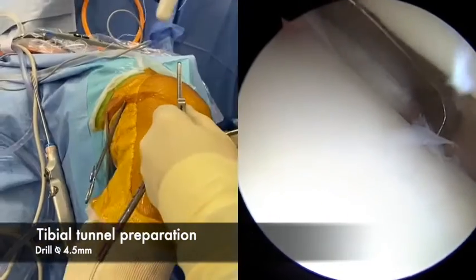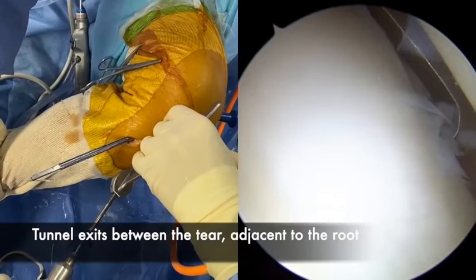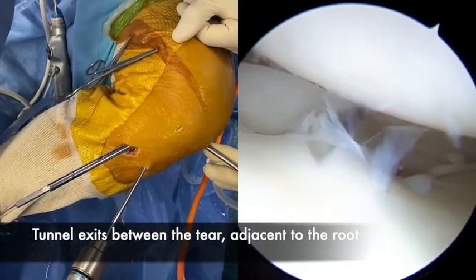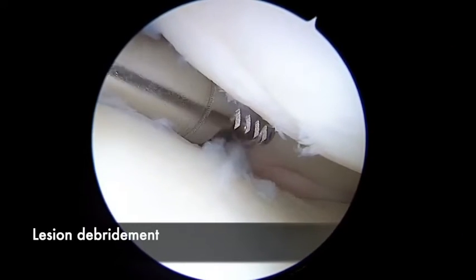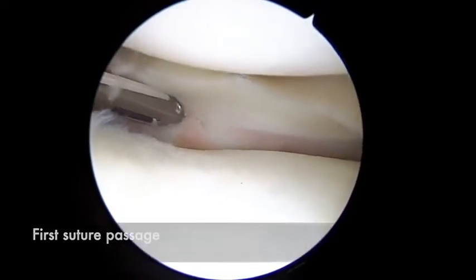We use an ACL guide, or a specific guide, in a figure-4 position, and the angulation is around 40 degrees. We end the tibial tunnel just in between the two edges of the meniscus.